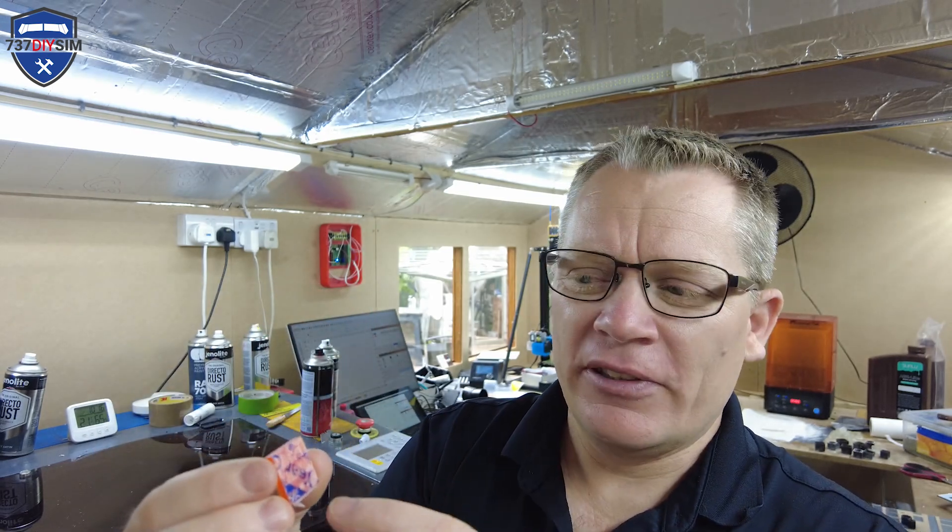I've also learned not to leave the protective film on because it's an absolute pain once it's etched to get that off, and when it does come off it has a bad tendency to slip into the text itself and it ruins the wax.